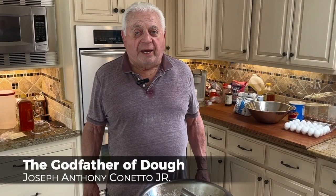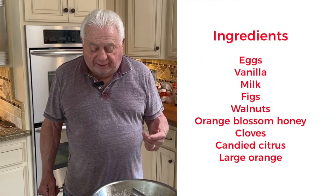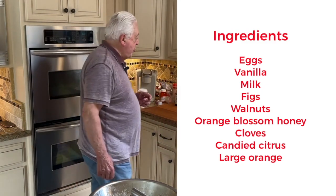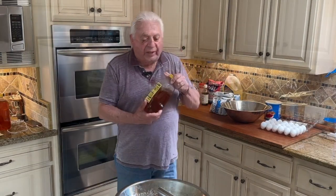The first step is to go to Costco because they have the best quality and least costly dried figs. You're also going to need a couple of bags of walnuts, about five pounds per bag. You're going to need honey — buy about two of these large containers.